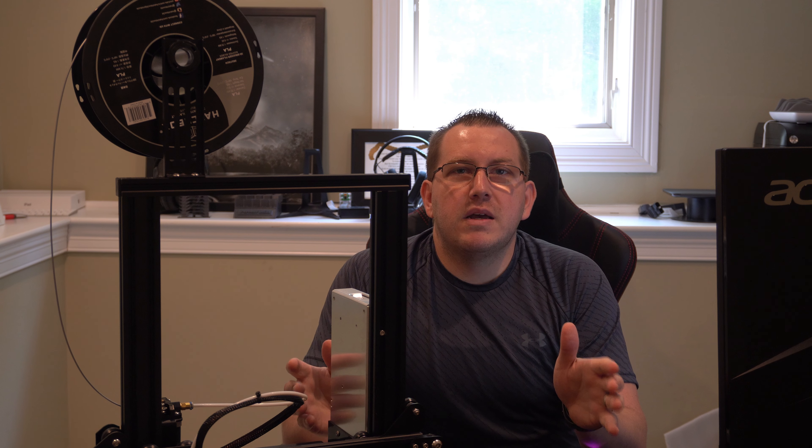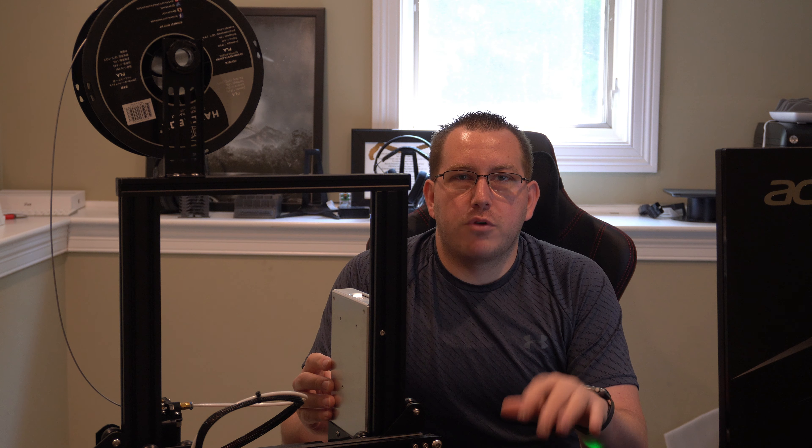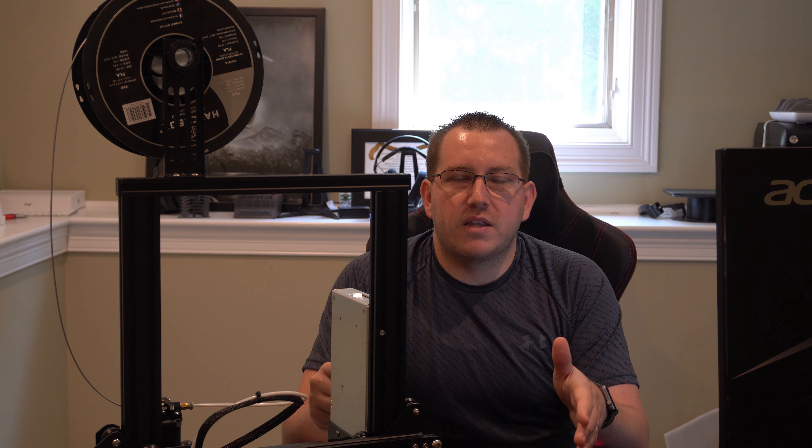Hey guys, Rob here at 3D Printscape. Today I'm going to show you how to upgrade the firmware on your Ender 3 or Ender 3 Pro. This process will also work with a lot of other Creality models as well — I just don't have the entire thing documented end to end, but it should work assuming you comment out the right printer, which we'll go over when we get to that step.